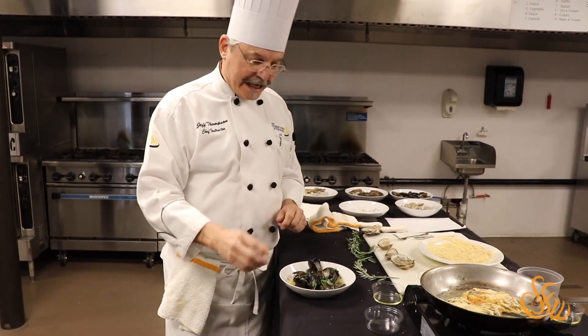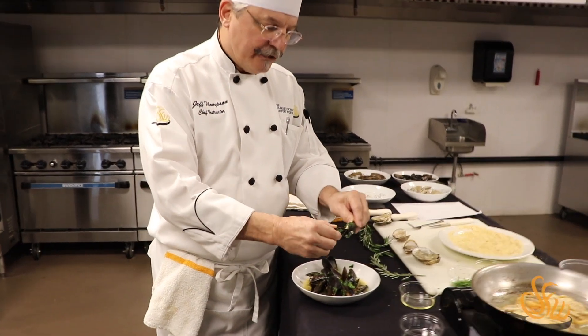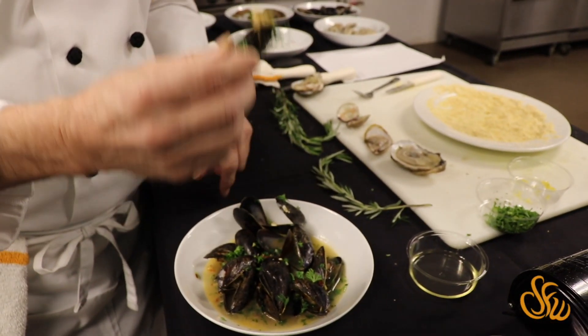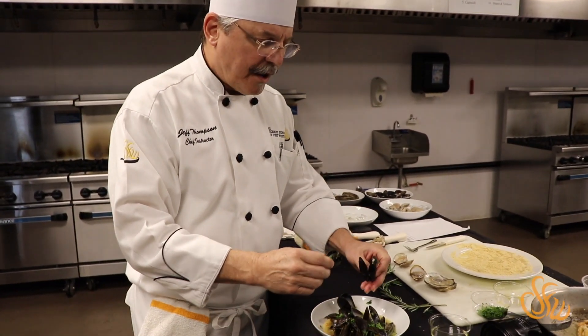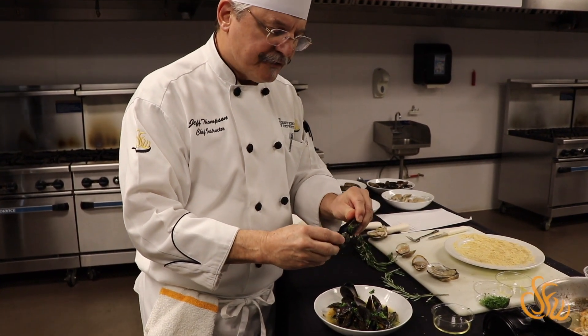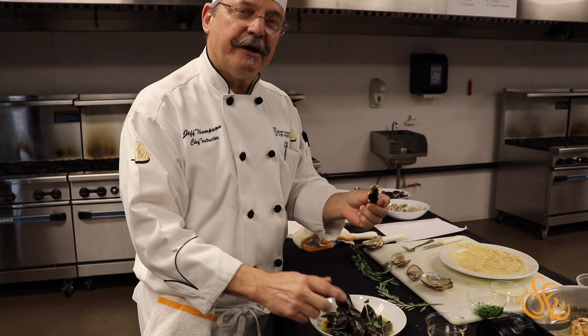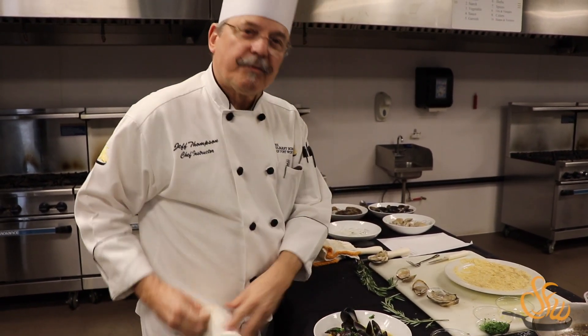One trick I learned when eating mussels: you can actually use the mussel shell itself as your implement to eat with. Take one mussel shell, use it to pull the other mussel out of its shell. It's delicious — then go back vice versa. Very good.